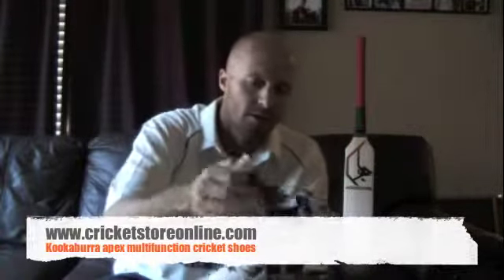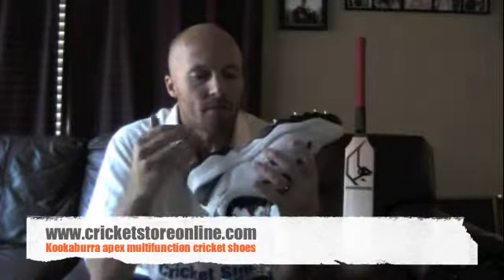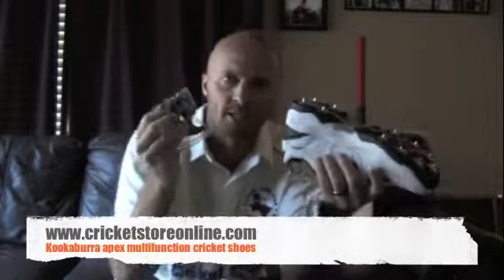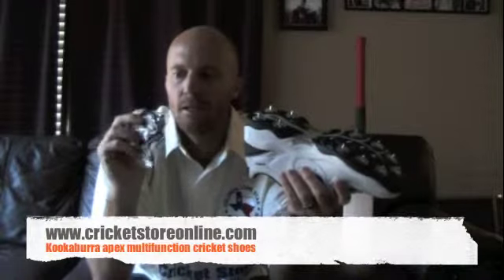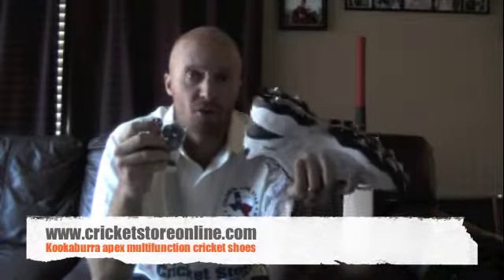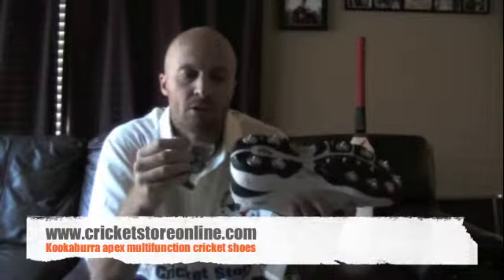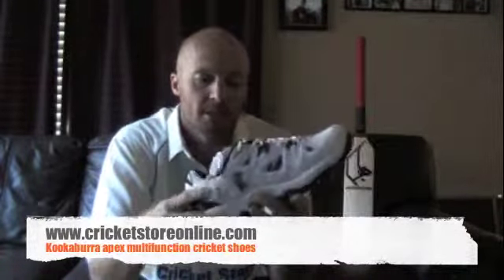Let's have a look inside the box and see what we've got here. This is a full spike set of shoes and the multi-option feature is actually pretty cool. What you get in the box is a set of flat studs, so you can use these on turf pitches or also on astroturf, concrete, or indoor type pitches.